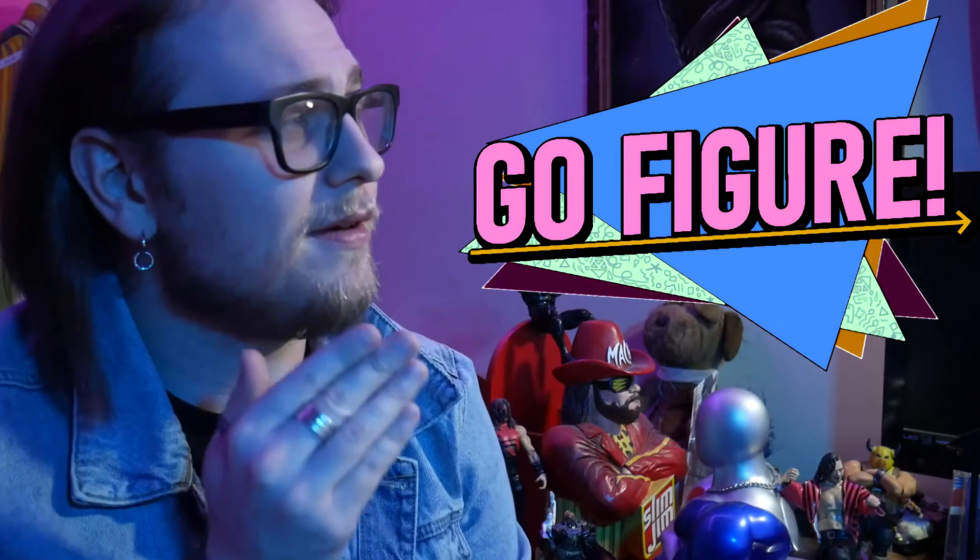What is up everybody? Triforce Caboose here. I hope you all are having a wonderful day today. If you can hear my voice right now, then you have stumbled into another episode of Go Figure — my part of the internet where I am your host, and I take you through all things action figures, statues, busts, or anything of the sort.